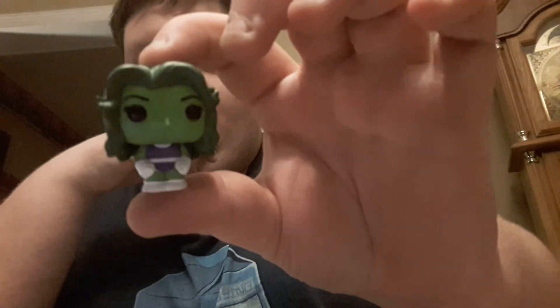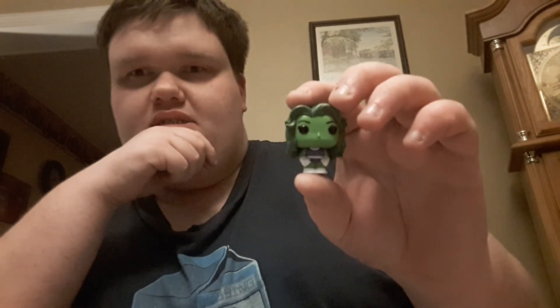Finally, last but not least, I have the character who gets confused with Gamora the most — I have She-Hulk, who's Bruce Banner's cousin and also a lawyer, which is cool.